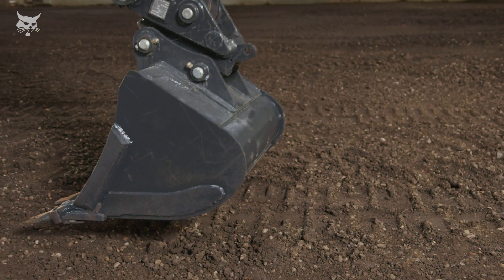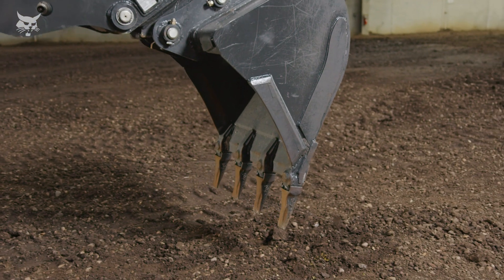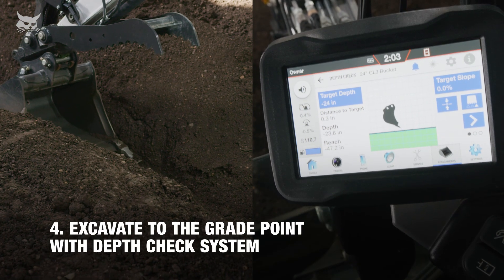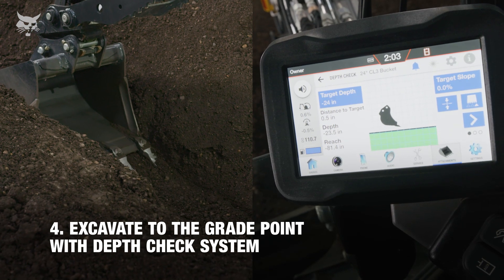As a note, the depth check system may be benched with the bucket edge flat or with the teeth or cutting edge straight down. The bucket's range of motion is always tracked. After our benchmark is set, the system will communicate the depth and distance to target as excavation begins.